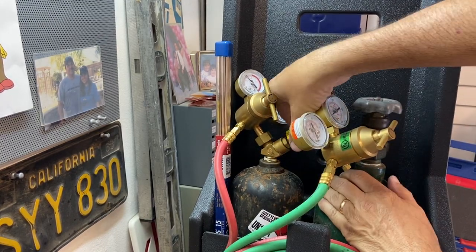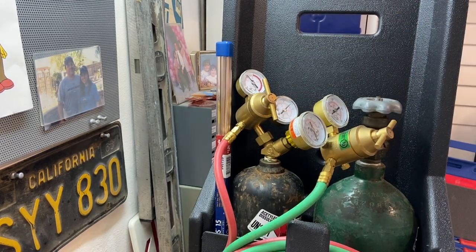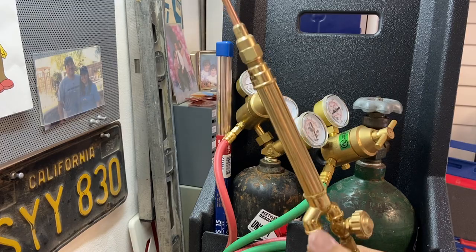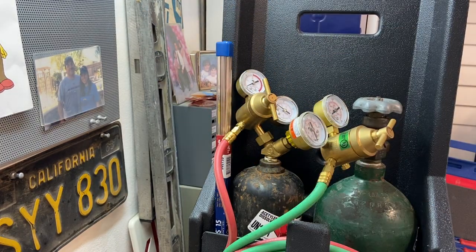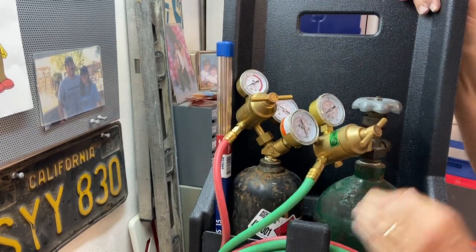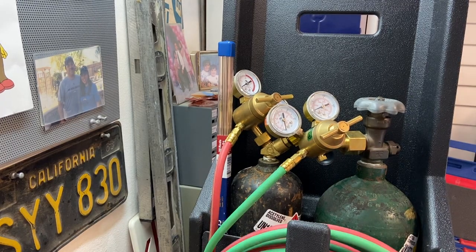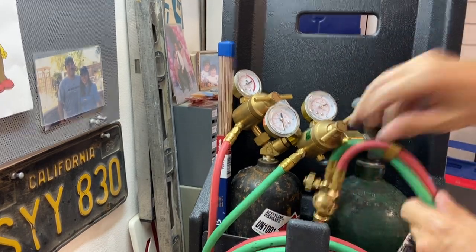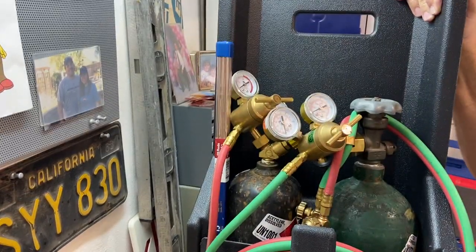I'm going to do the same with my acetylene. Close the valve on the bottle, purge out my acetylene — both my gauges go to zero. Re-close the knob, back out my regulator. Make sure my bottles are secure, coil up my hoses, and we're ready to go back in the truck for the next job.